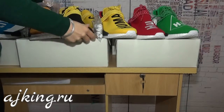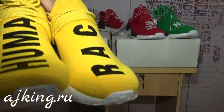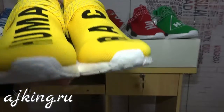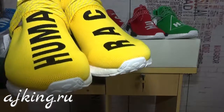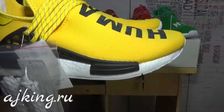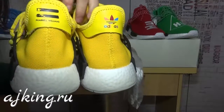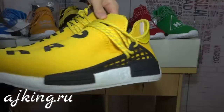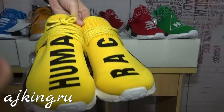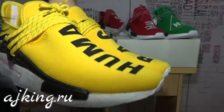Now let's check the yellow one. In my opinion, this is the most popular one — many customers like this color. You can also see that the upper is different from the previous three pairs.